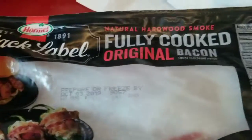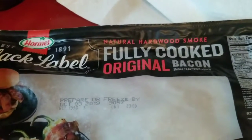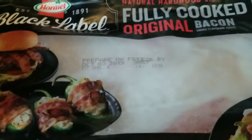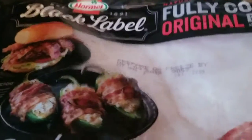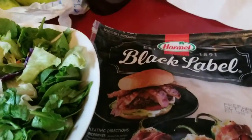This is going to be how to make this black label, fully cooked, original bacon. Because bacon comes out a little wimpy when you want to put it on your salad, this is how to make it crispy.